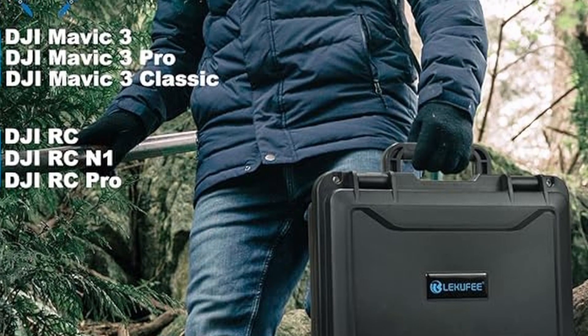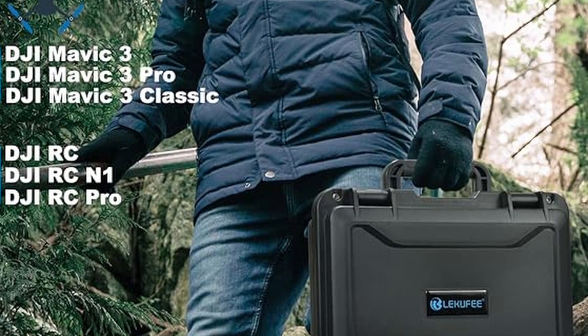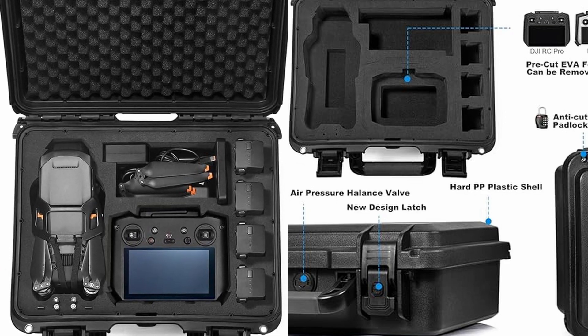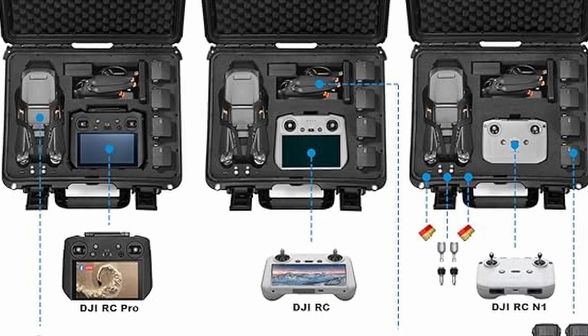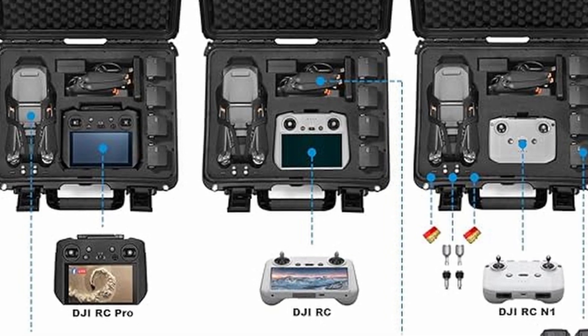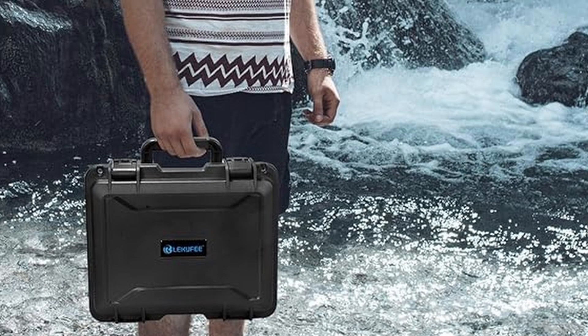This is a waterproof carry case for DJI Mavic 3 Classic and Pro. It'll support one drone, it'll carry five batteries. It takes a controller, either the RC Pro controller or the RC N1 controller. It has the Mavic 3 charging hub and charger and also room for extra propellers, storage cards, and cables if you need it.